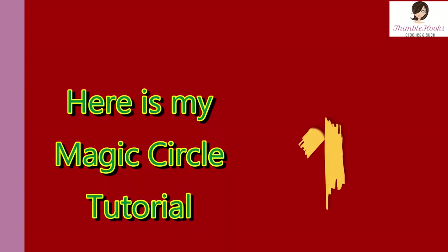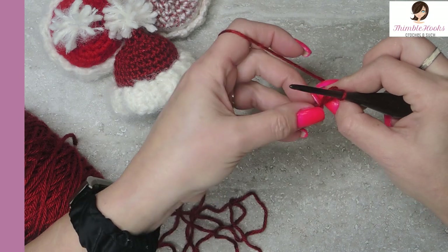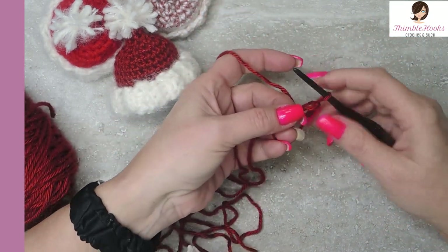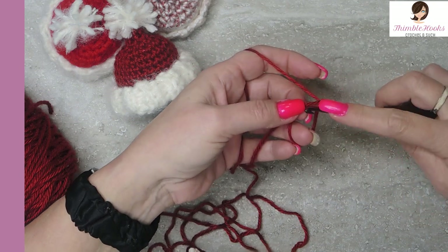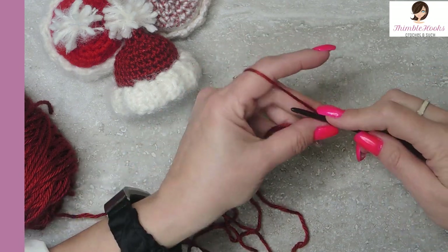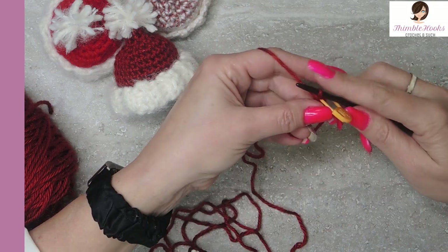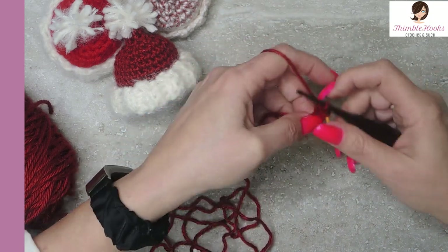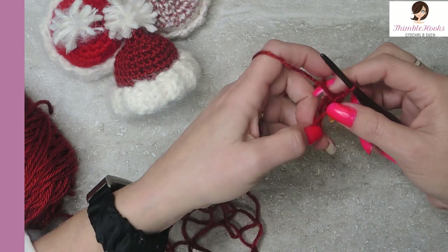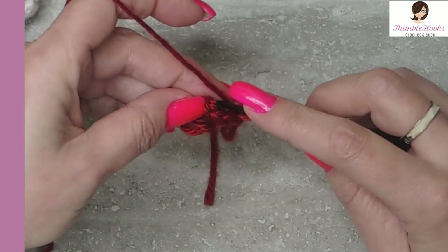Start with the magic circle. I don't like to tighten the magic circle until I'm probably a couple of rounds in, especially when we're working something this tiny. This is really awkward at the very beginning because we only have a few stitches, but soon it is going to start to look like a hat very quickly. So we want to put three single crochets in our magic circle — I love my stitch markers. Mark that first stitch, it's really easy to lose this one. And there's number two and there's number three in the magic ring. That was round one.